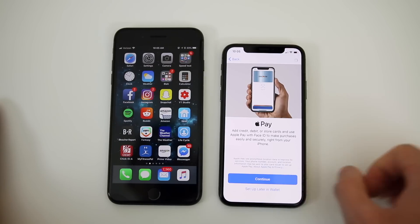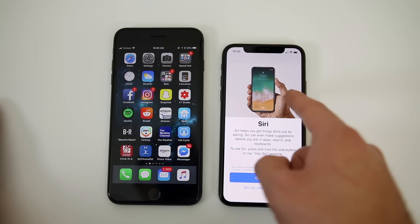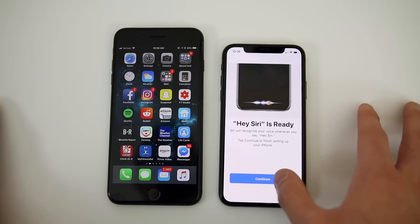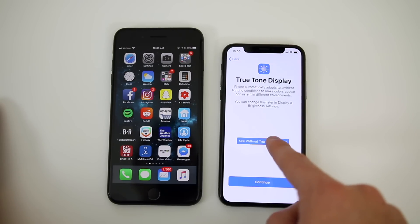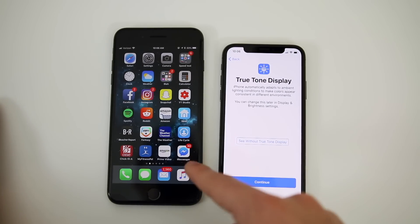Click Continue. For Apple Pay you can set that up later in Wallet. Go ahead and enable Siri — and on the iPhone 10 you're going to press and hold the power button to do that, instead of the home button like on previous iPhones. We just set up Hey Siri — very quick and simple. You can go ahead and share app analytics; I never do this. Now we have the True Tone display — you can tap and hold to see what it's like with and without True Tone. I really like True Tone, which is also on the iPhone 8.